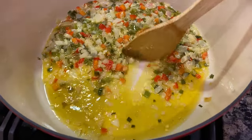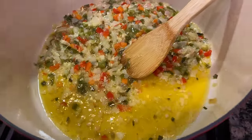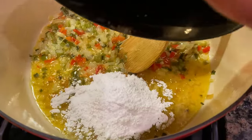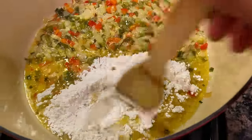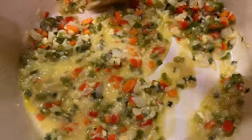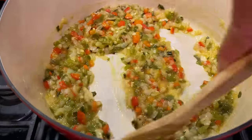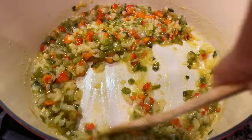We've been sautéing this down for a good 30 minutes now. As you can see, the vegetables have gotten very soft. We will add one third cup of flour. I've pushed the vegetables to one side so I can get the flour right in with the butter, and we're just going to blend that in so it gets real smooth. Then we spread it with everything — we're basically making a roux within the vegetables here, which is going to help bring some consistency to our sauce. We're cooking this down for probably another 20 minutes, and then from there we will add in some more ingredients.